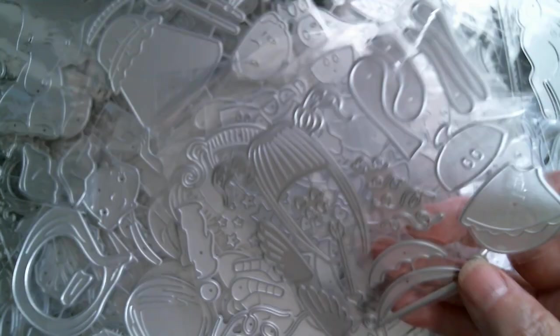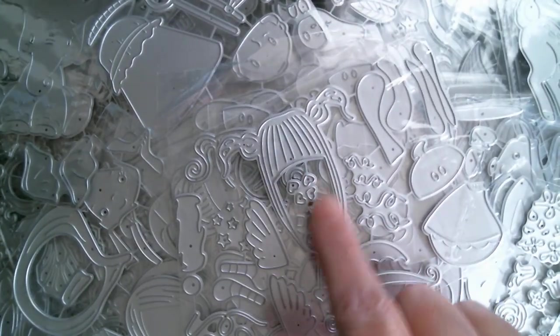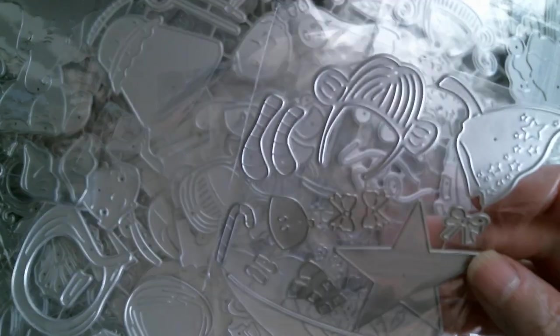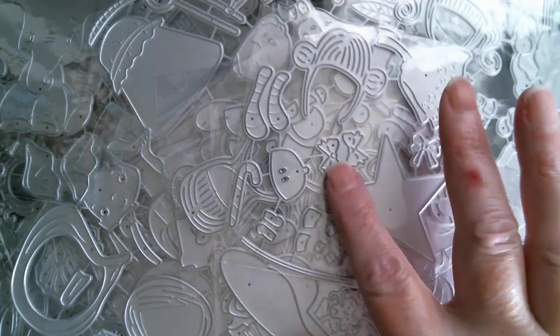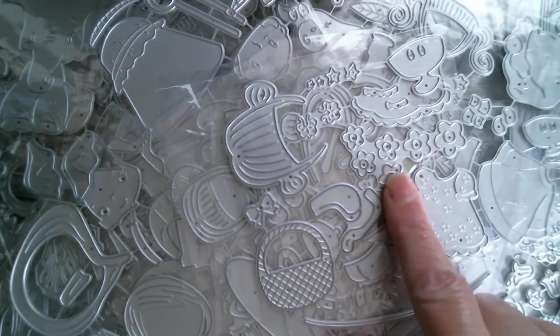Then we've got a sort of springtime girl with a pinafore and a big sun hat. Another one with a Santa hat. This one is seriously cute — got angel wings and look at that hair, that hair is gorgeous. Another girl, similar style, with a big star and little bows for the hair. And another one in a springtime dress with basket and lots of flowers that I assume will go into that basket.